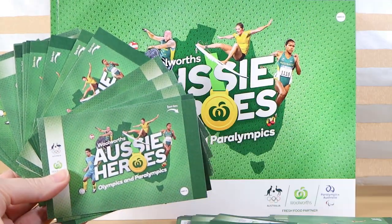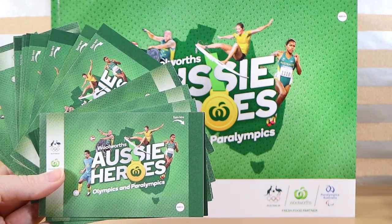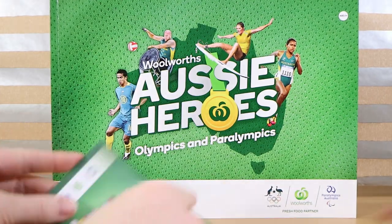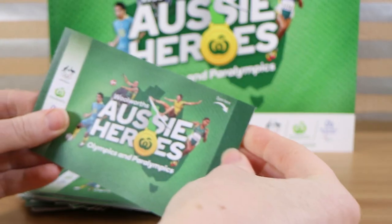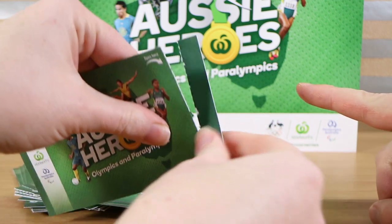We have almost 40 packs to open today — we didn't do that much shopping ourselves, so thank you everyone for holding on to us and sending your stickers. Now there's no plastic packaging; this is all a papery eco-friendly sort of thing. Peel off the end and open them up.